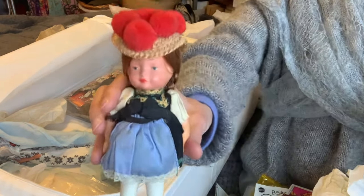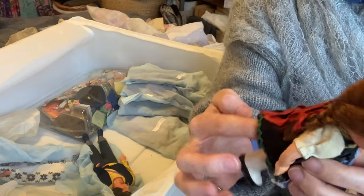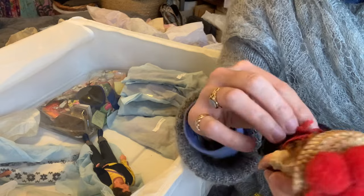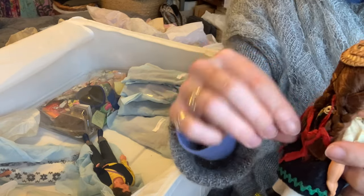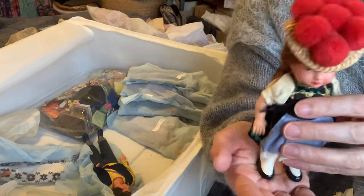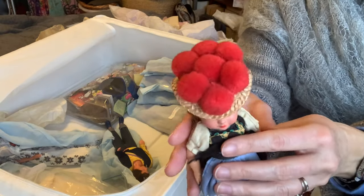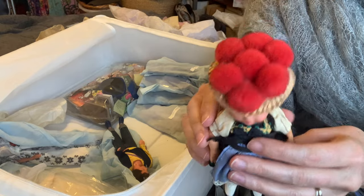Guten tag - it's a Bavarian souvenir doll! She's got a metal bit at the back where you'd put the key in, and then I think she'd do a sort of wobbly dance thing. I don't have the key - maybe I had an Allen key at some point.